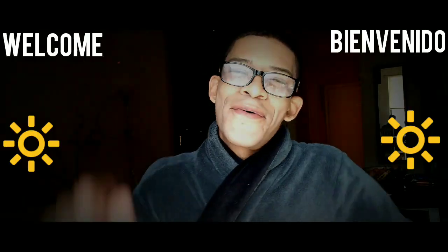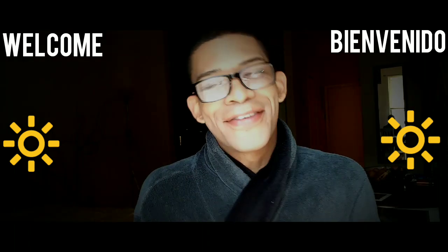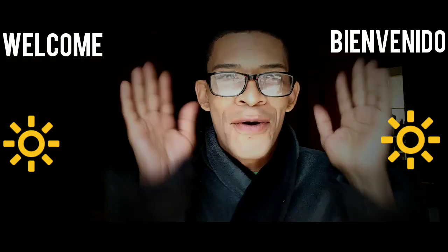Welcome back to my video, and for those of you who are new, welcome to my video. So today, this morning — it's so early, but I'm up and the sun is up. I can't believe it. It's like almost six in the morning.